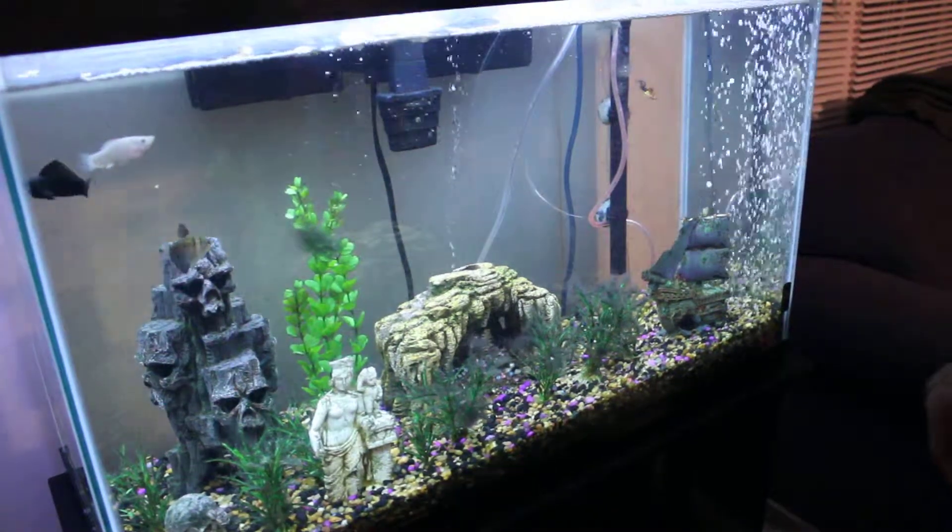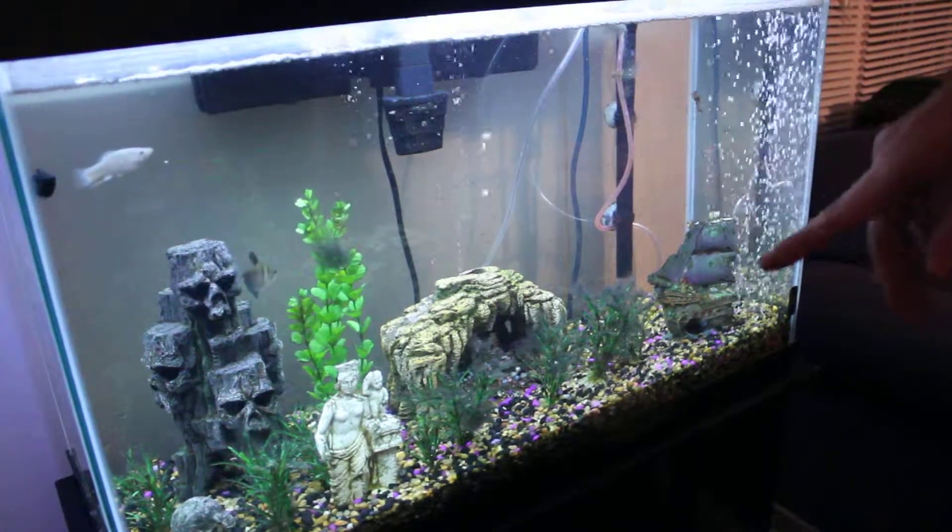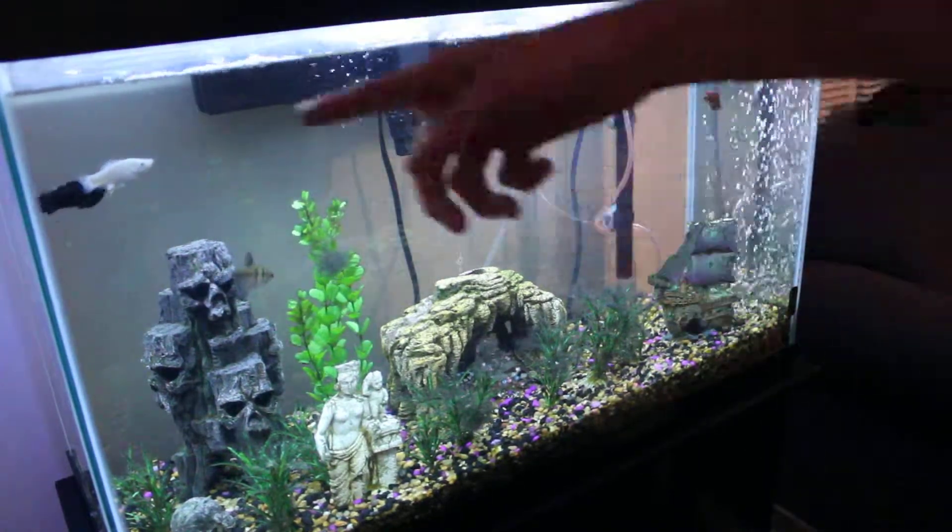Today we're going to learn how to feed some fish. We've got some guppies in there, we've got a little tetra, and we've got a couple mollies.